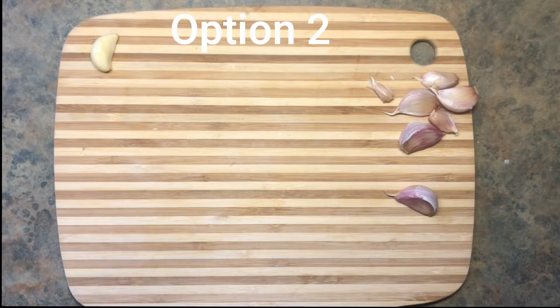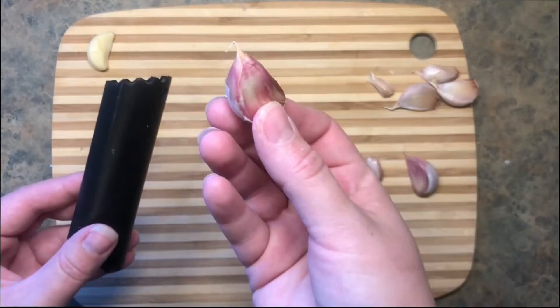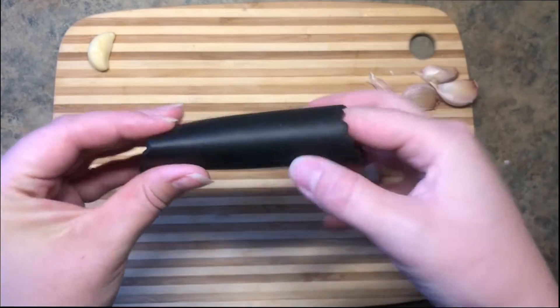Option two is my preferred method — it's a silicone garlic peeler. Pop in a clove, give it a roll, and the skin comes right off. Easy-peasy.